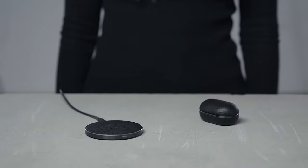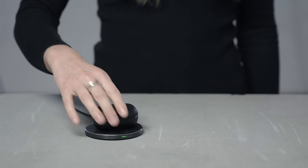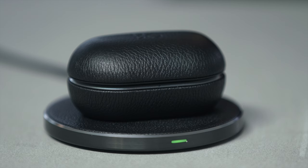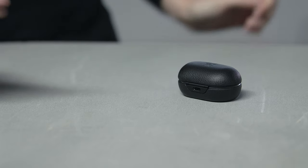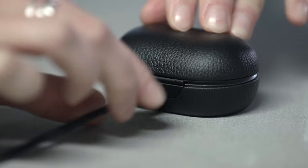Beoplay E8 third generation has wireless charging. Simply place the charging case on the charging pad to begin charging. The light on the front of the charging case flashes orange when the case is charging, and will turn solid green when the case is fully charged. You can also charge the Beoplay E8 charging case by connecting the USB-C cable.